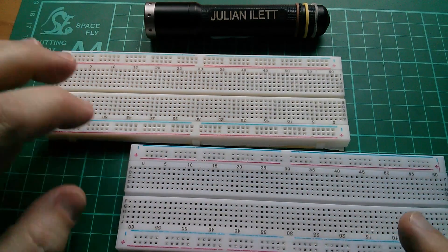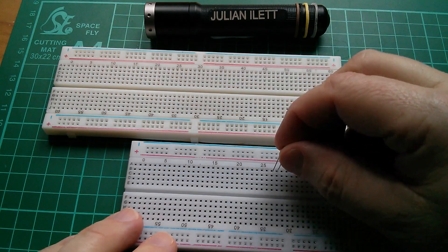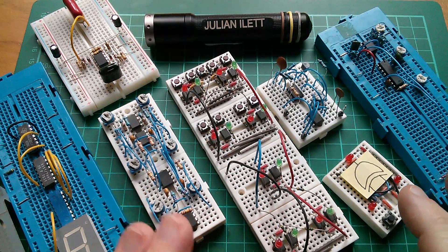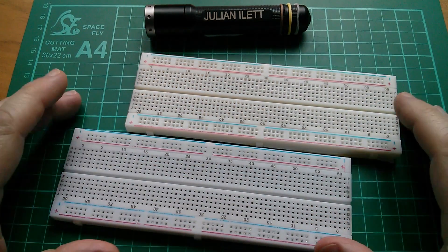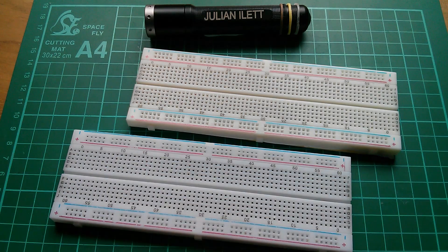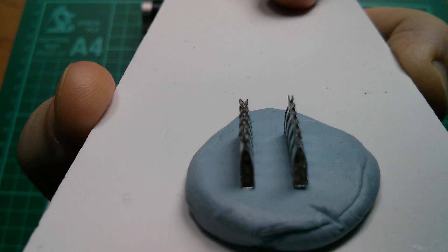So these breadboards are fake — these are a rip-off. It's possible you could use them if you're prepared to persevere and wiggle the components in and wait until they drop in. And if you're like me and you tend to build things on breadboard and then rather than dismantle them — because you just like the look of them — you buy more breadboards to build more things, then I suppose it doesn't really matter that much. Now I buy cheap stuff and make no pretence about it being top quality. It's all cheap, but when they're this bad, it's not worth the money. So watch out for fake rip-off breadboards with contacts that have inadequate funneling. Cheerio.